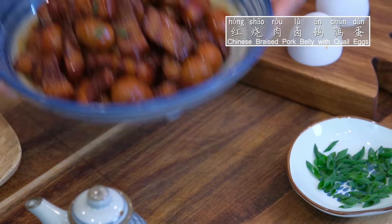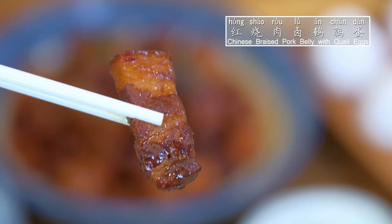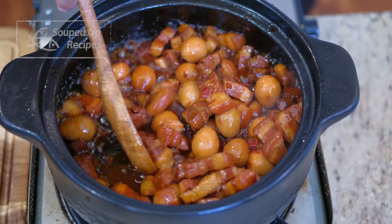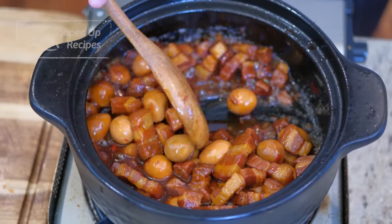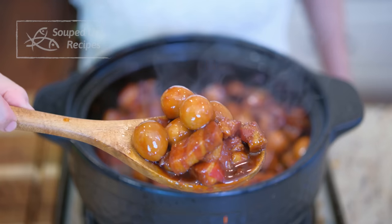Hi everyone, I'm Mandi, welcome to Soup the Recipes. Today we're making a lovely meat eater recipe: braised pork belly with quail eggs. Look at that — sticky succulent pork and flavorful eggs are covered with a red glossy sauce. It's super easy to make, let's get right into it.